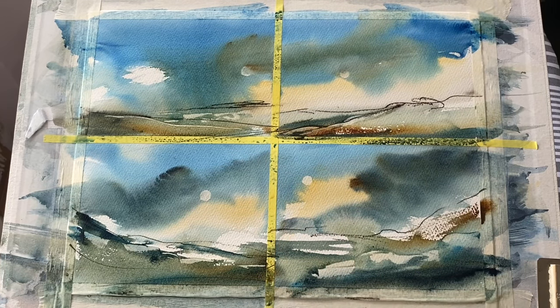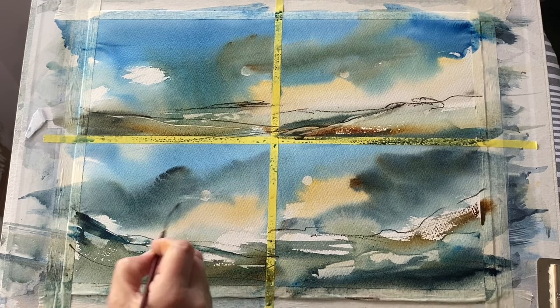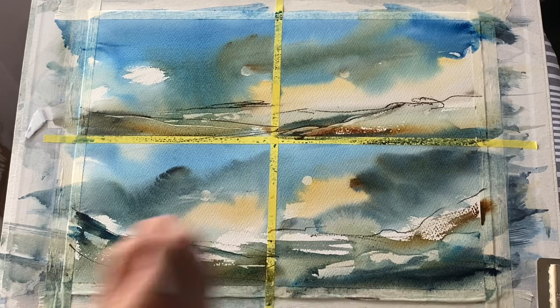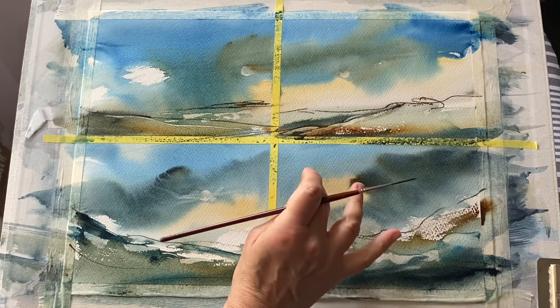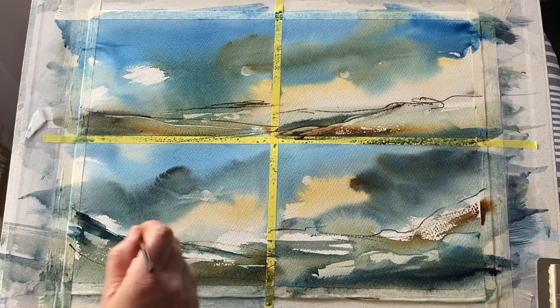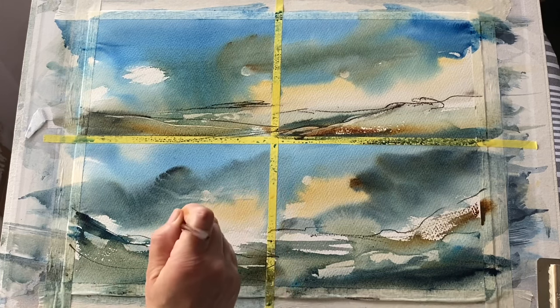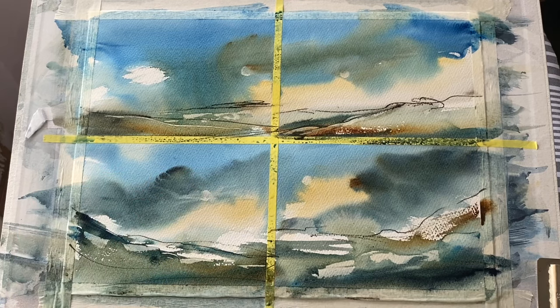So it wouldn't be a me experiment if it didn't have some palette knife scraping through it. I've just created a bit of extra texture in my land by scraping through the damp paint. And now using a rigger brush just to pull some paint across here and there — just pulled some across that little sun there, so it looks like there's some cloud obscuring it.